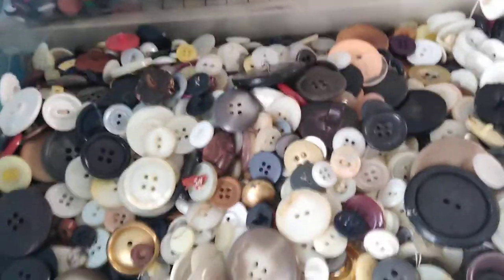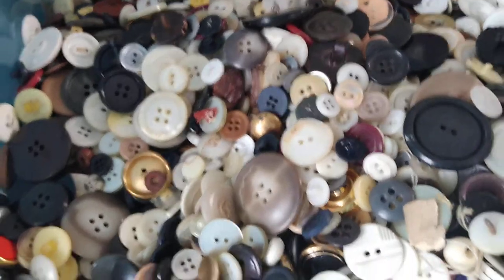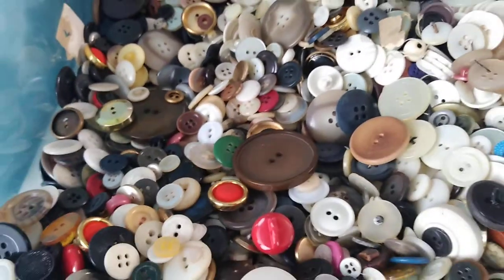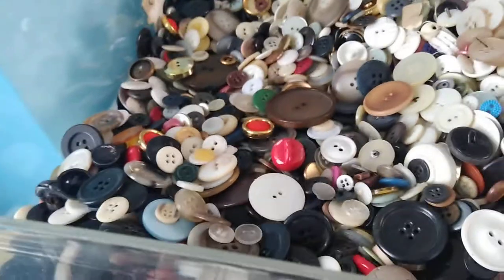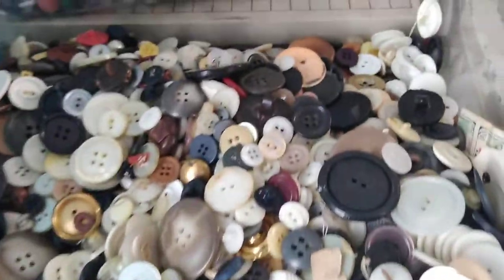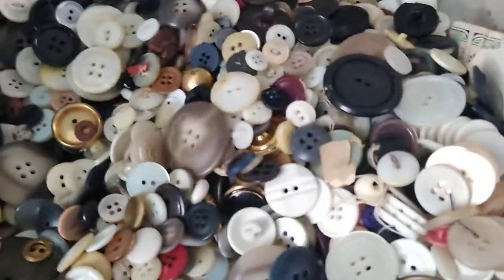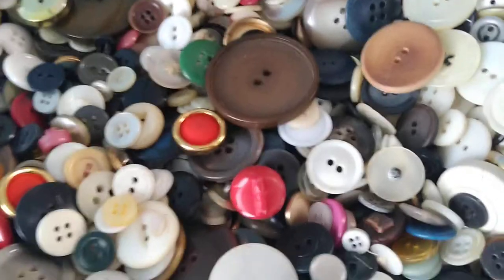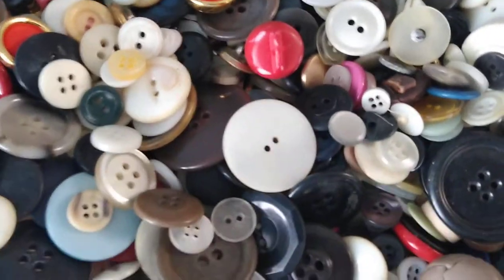If you look at these buttons, these are what most button collectors would say are definitely your nothing-special buttons — but they're good for crafty things, and whatever you send me I will greatly appreciate. So please participate. The address where you can send the buttons is as follows — I will be posting it in the description and the comments area of this video.